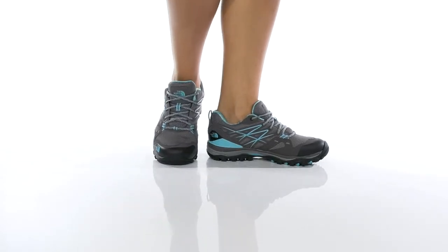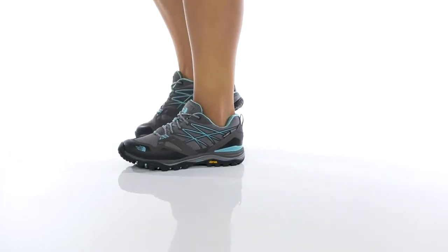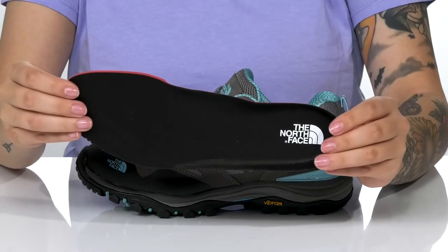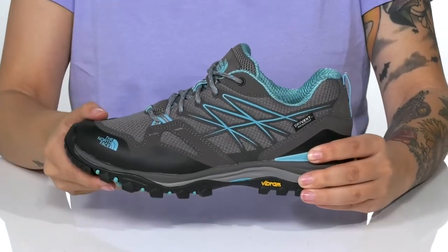This waterproof style has a textile and synthetic upper. There is a textile and air lining with padding around the collar. These also have a removable OrthoLite insole. These are a lace-up closure allowing you to customize your fit.